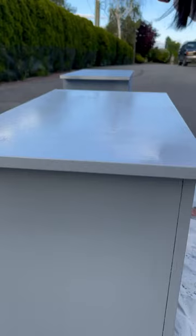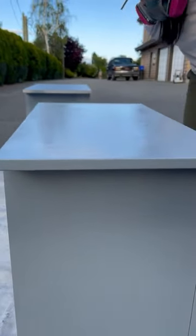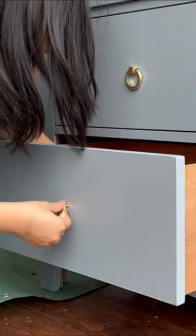It came out really smooth, but you do need quite a bit of paint in the gun for it to spray well. After it dried, we installed the hardware and freshened up the inside.